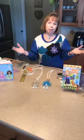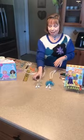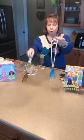Hello, I'm Karen Whiting and welcome to my kitchen. We're going to do a little bit of crafting today to make some doll necklaces that little girls can wear.